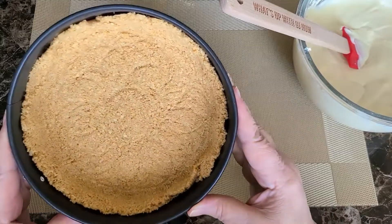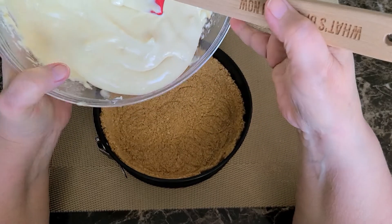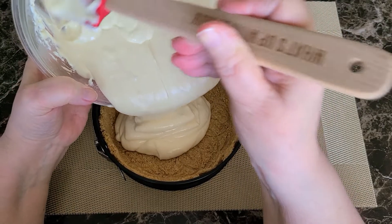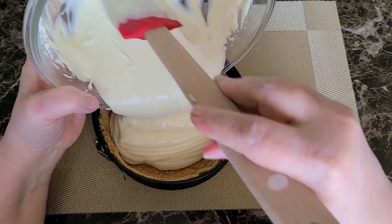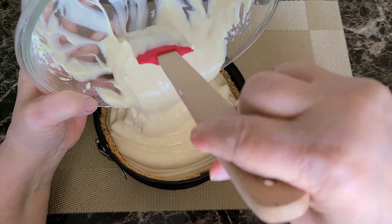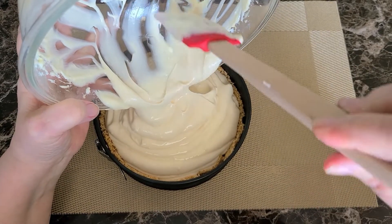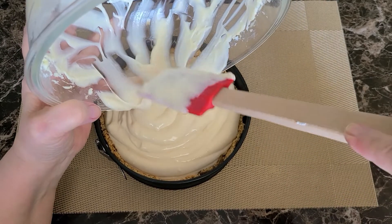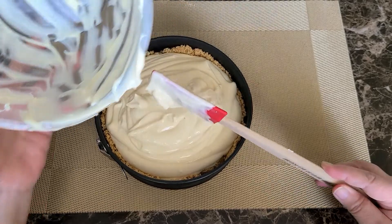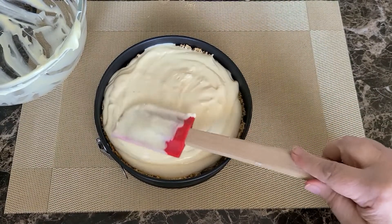Now I've gotten the crust out of the freezer and we're going to go ahead and fill it up. Then we're just going to smooth out the top and make sure it goes to the edge.